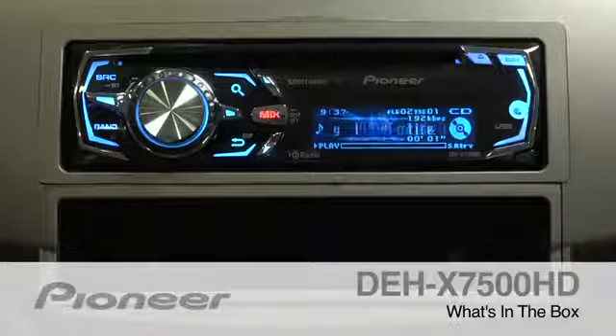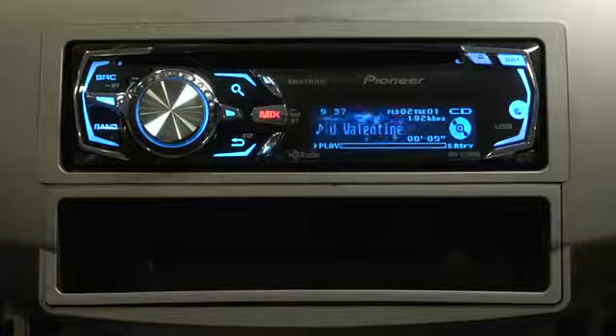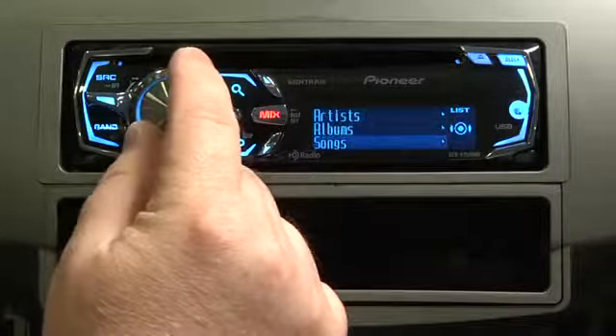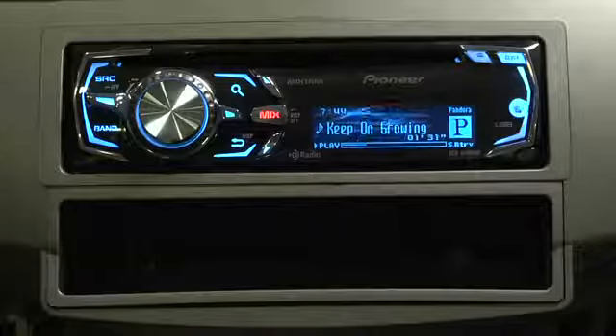This is Pioneer's DEH-X7500HD. It's an in-dash AM/FM CD player with rear USB for full iPod and iPhone control, a full Pandora interface, and built-in HD radio.